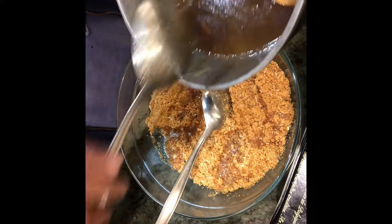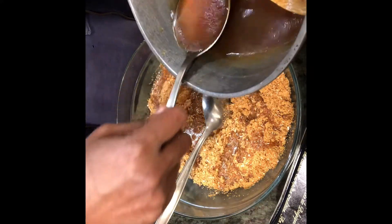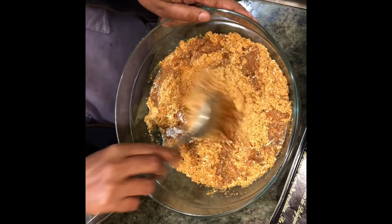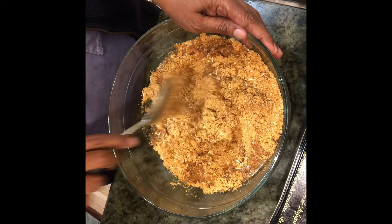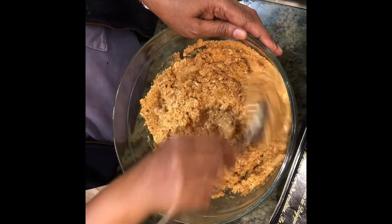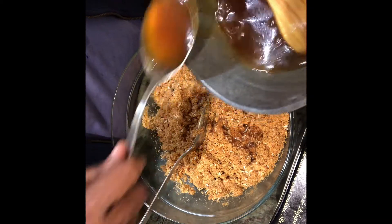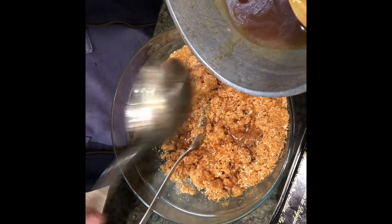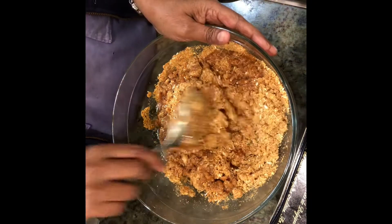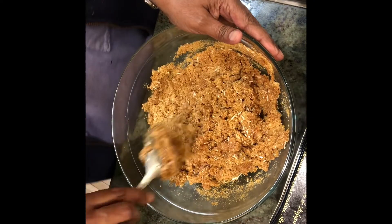It's going to be hot so you cannot hold it with your hands right away. You can also add dry ginger powder — you can get it in the market — and that gives a lovely flavor to all these recipes. I can get the smell of the cardamom and the nutmeg — it's so nice. We squeezed lime into it so that when we make the ladoos they won't get hard and will stay soft.